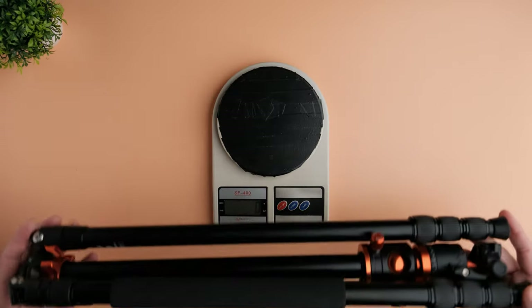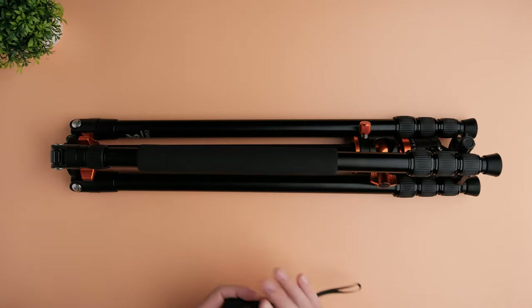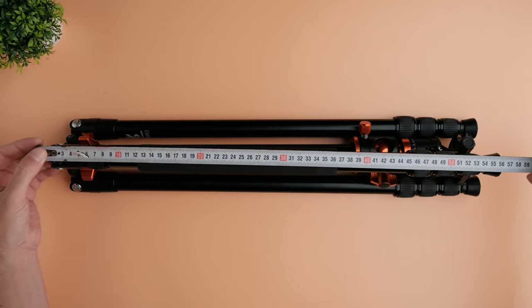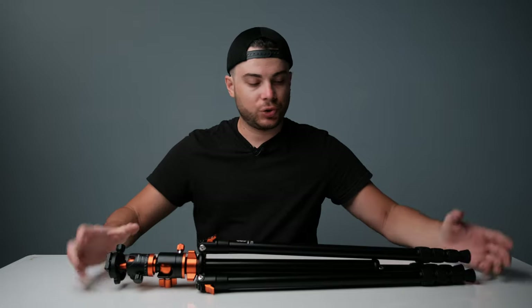Now I want to measure the weight of the tripod — it's 2014 grams, basically 2 kilograms and 14 grams. Definitely not a travel tripod, not lightweight, but you'll see soon why it's heavy and why I think it's actually not that bad because it has some cool features up its sleeve. Another thing I want to measure is how long it is when folded — it is 57 centimeters.